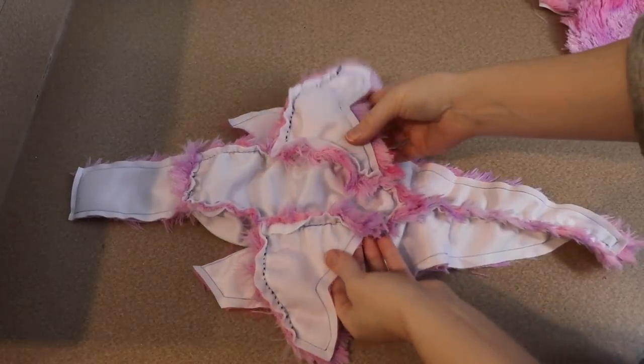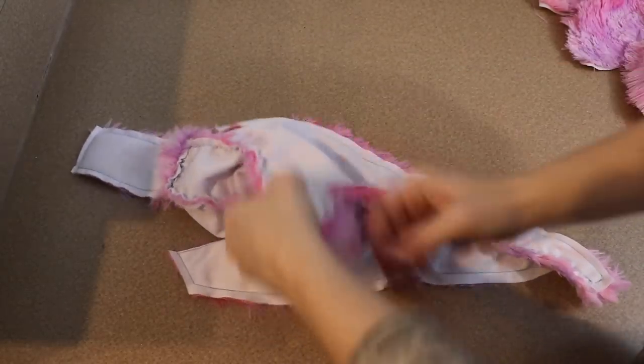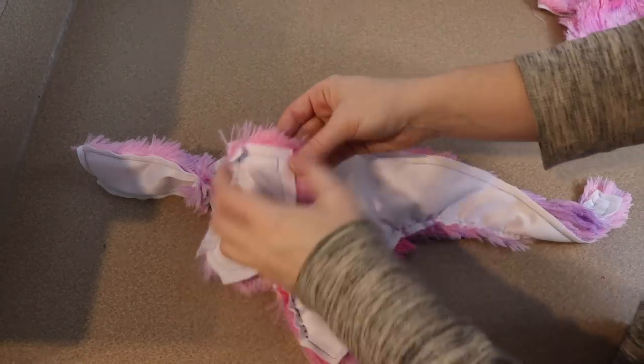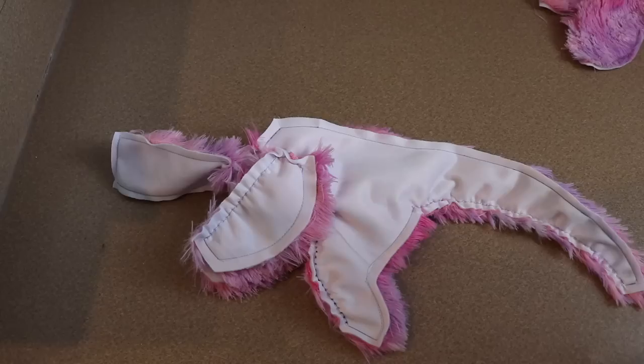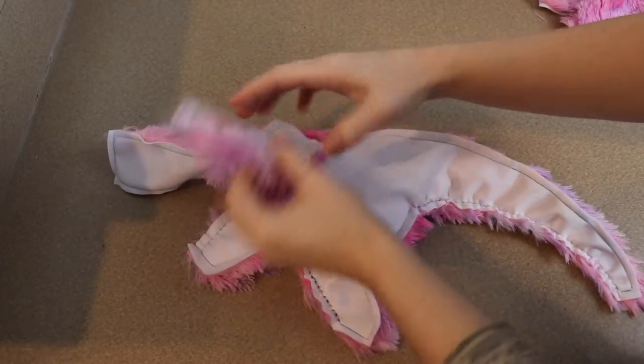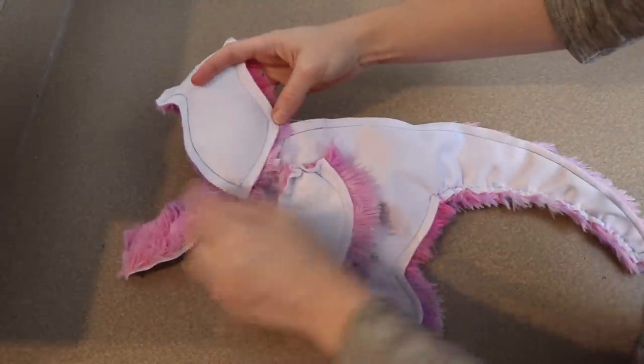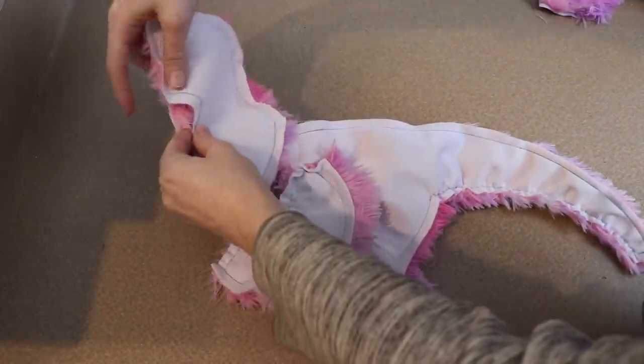Now we can add the wings to the piece. I'm going to be sewing those into place on that little slit that we have on the body — sewing the under part of the wing on first and then the top part of the wing. Lastly, we just need to add the sides of the neck to the piece, and that's basically all the sewing right now.